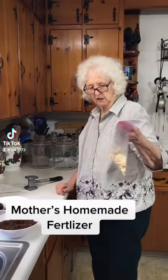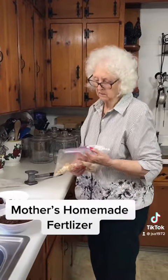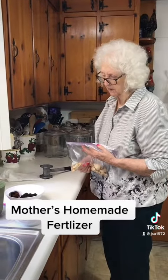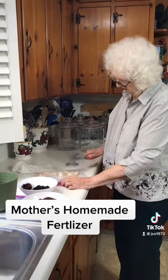Here are the eggshells. I'm gonna mix eggshells, coffee grains, tea bag grains, and dirt to put around my houseplants.